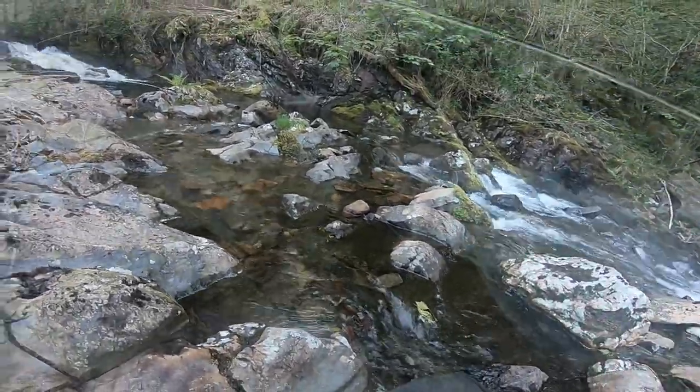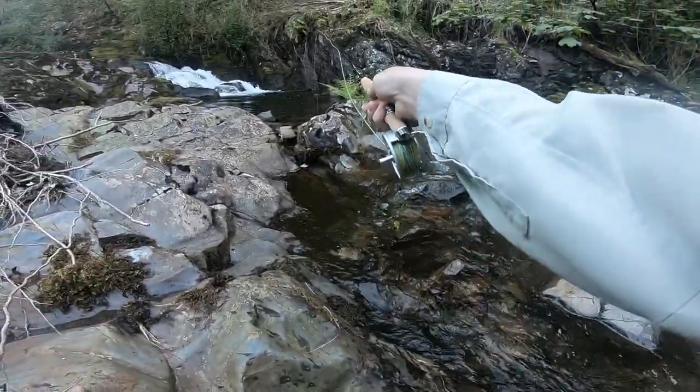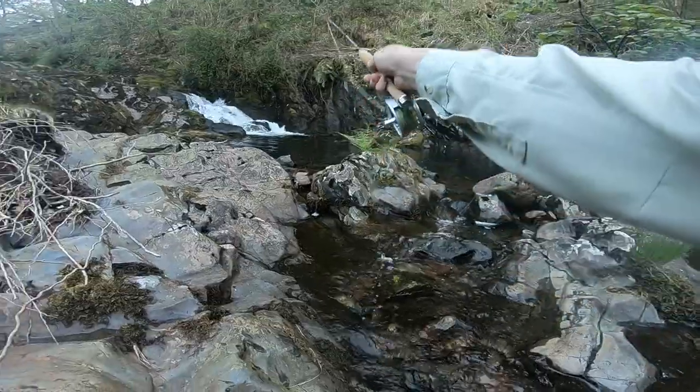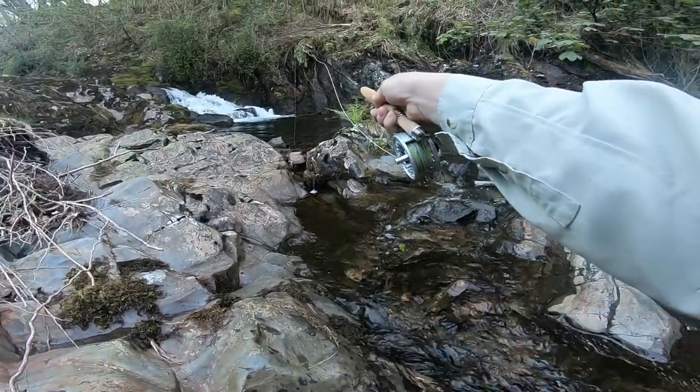Let's have a go in here. Missed - that looked like a slightly better one. I was so late on that, I was almost back down to the rock by the time I struck.